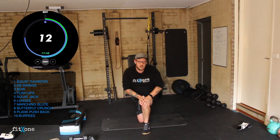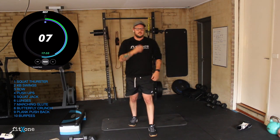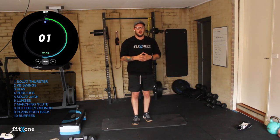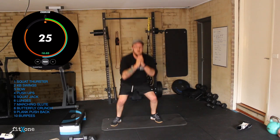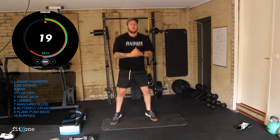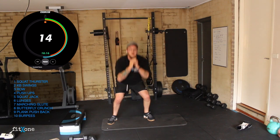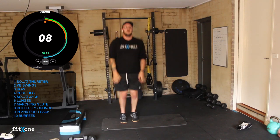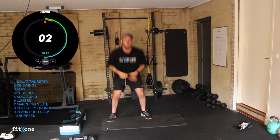Awesome. Squat jacks — same thing guys, pumping those reps out. Seven seconds. Three, two, one, let's go. Out, together, out, together. 10 seconds. Three, two, one.